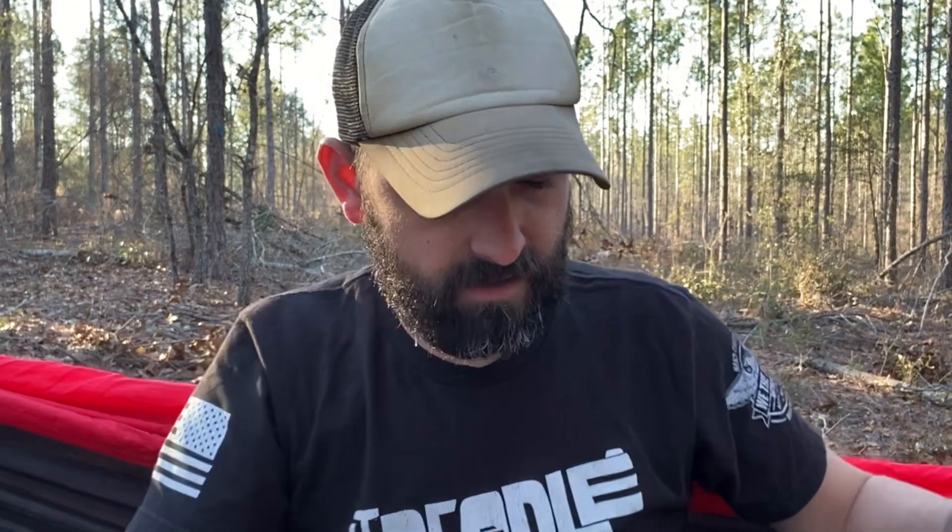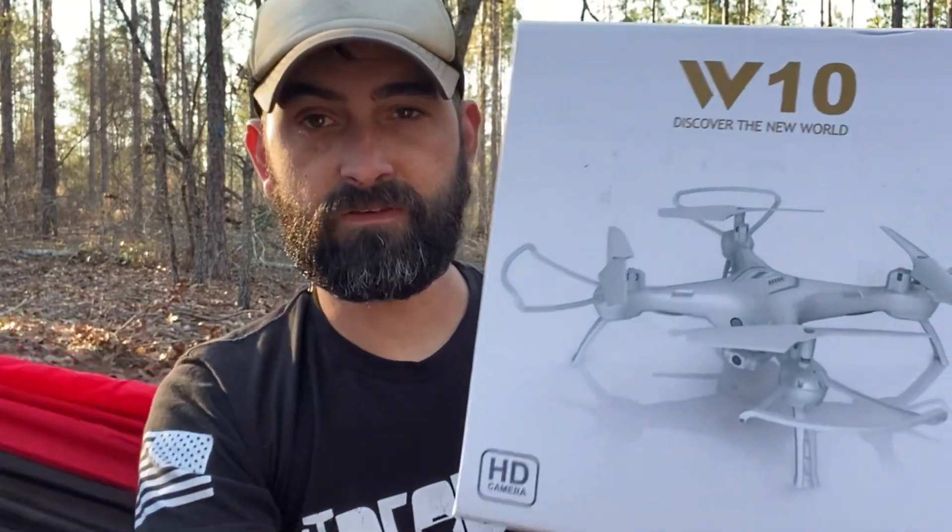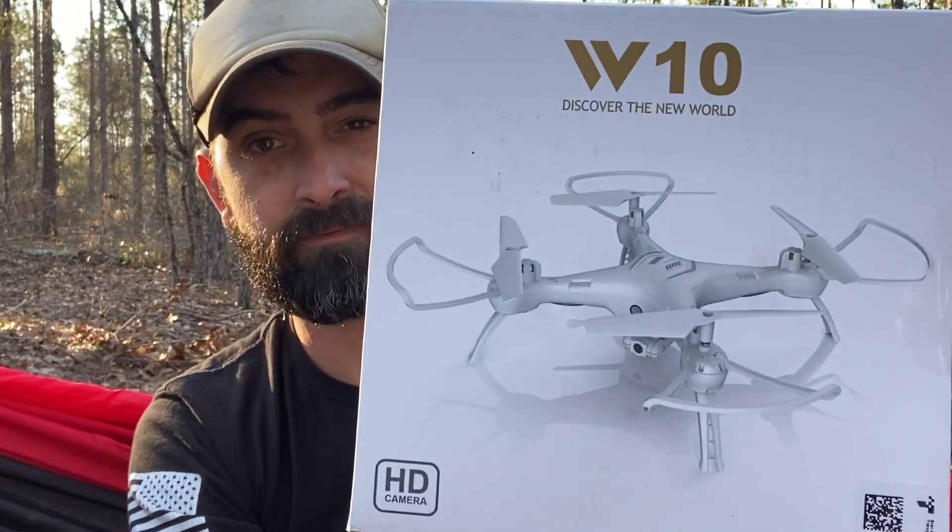We're going to be using the Swiss Army Bantam to get into this. I did a review of this knife — I put a card up top, you can go check that video out. So let's dive in. I don't know much about this; I did not do much research on this drone. I was contacted and asked if I would do an unboxing and review on it. Let's see what we're working with — it is the brand ATOP.